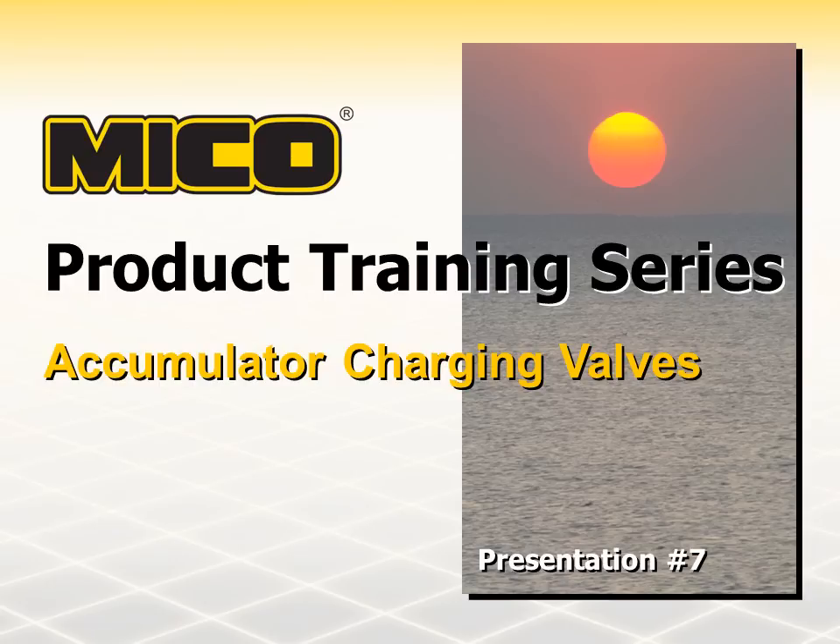MICO designs, manufactures, and sells hydraulic components and systems for heavy-duty off-road vehicles and equipment. We have been providing our customers with quality hydraulic braking technology and services for over 50 years. Welcome to our series of MICO product training presentations. This presentation covers accumulator charging valves.